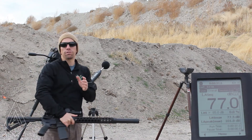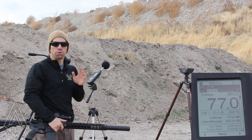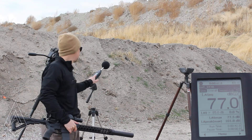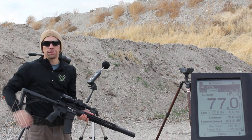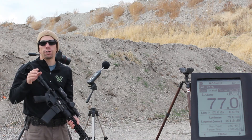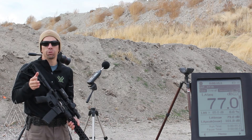For those of you who didn't see our 22 versus pellet gun video, the number you're looking for is at the bottom here where it says LA Peak Max. That is actually the small high spike in sound that you get from something like a gunshot, and it's what we're referencing when we're talking about decibel reduction.